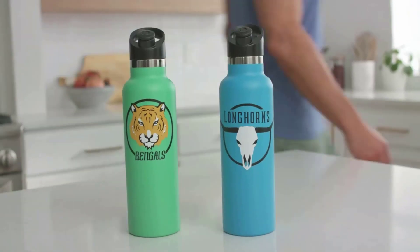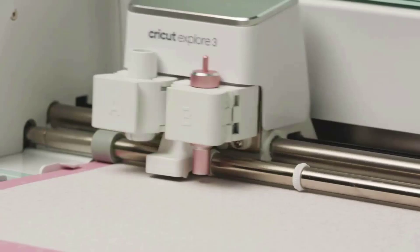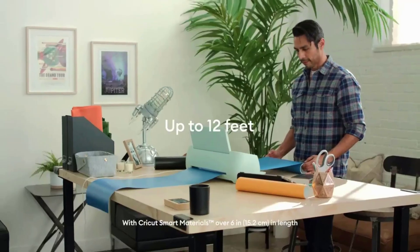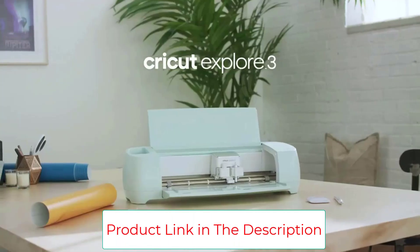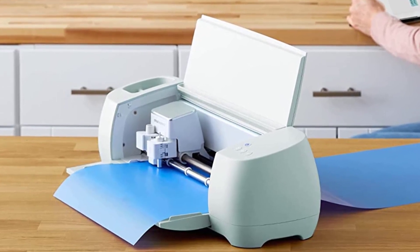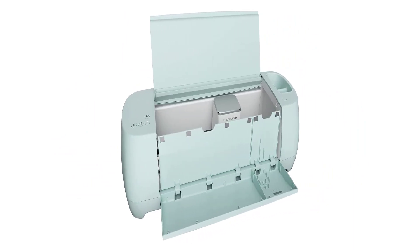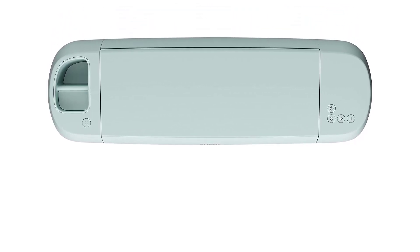The Explore 3 is compatible with all-new smart materials up to 12 feet — smart vinyl, smart iron-on, smart paper sticker cardstock, and more — all without a mat. It features wireless Bluetooth connectivity with the cloud-based Design Space app, working on iOS, Android, Windows, and Mac. It's compatible with six tools to cut, write, foil, and more, with optional accessories like deep-point blade, foil transfer tool, scoring stylus, or Cricut roll holder.